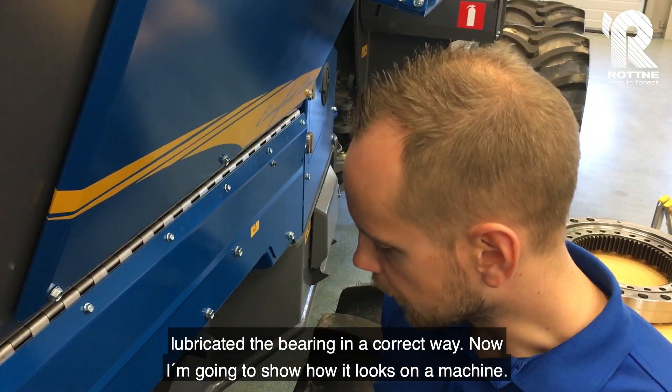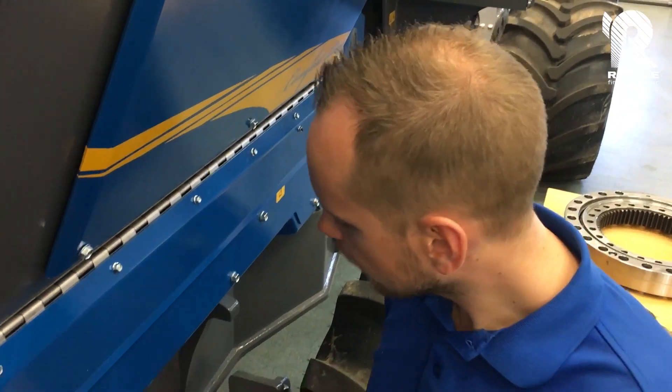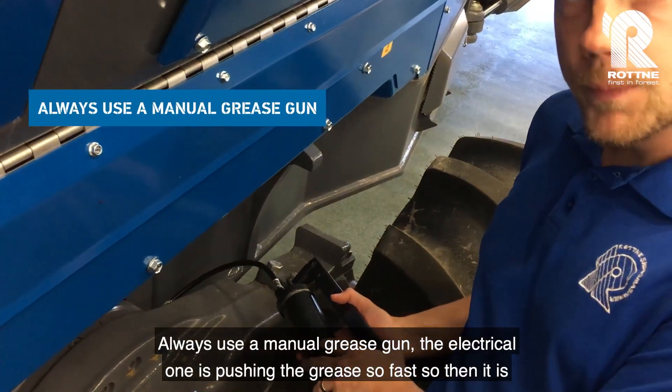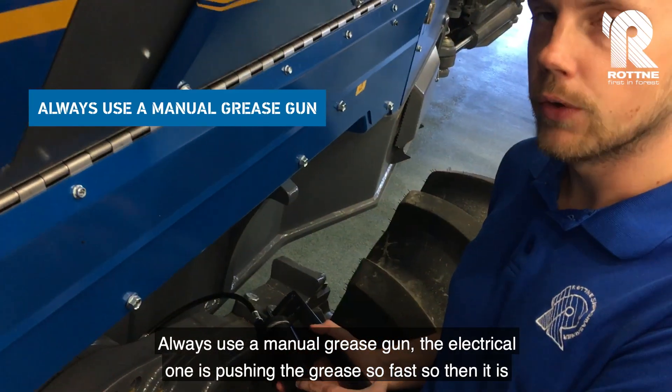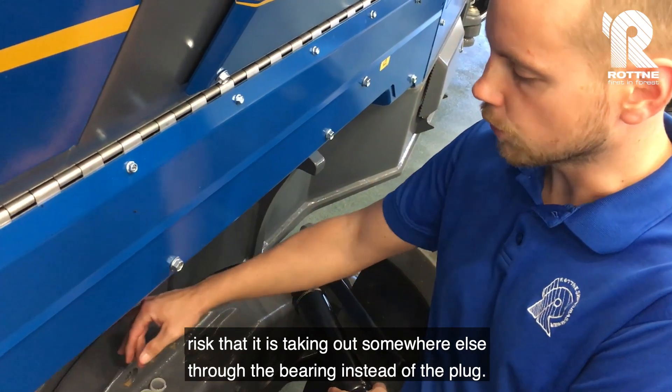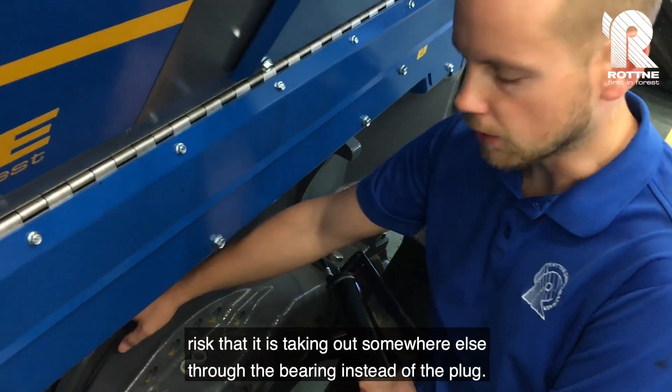Now I'm going to show how it looks on a machine. Always use a manual grease gun. The electrical one pushes the grease so fast that there is a risk it comes out somewhere else through the bearing instead of the plug.